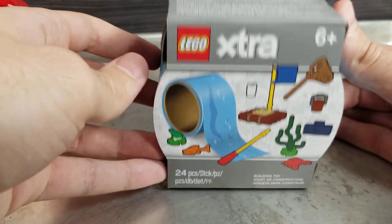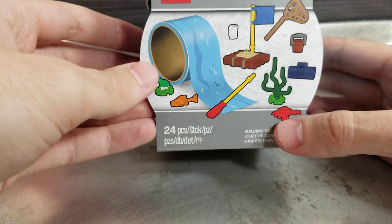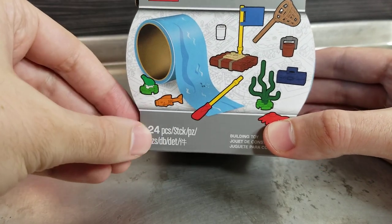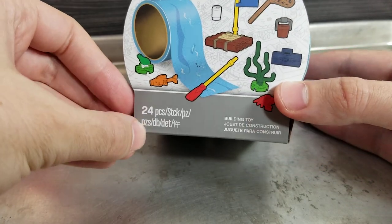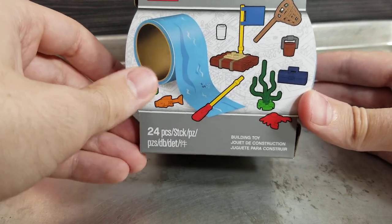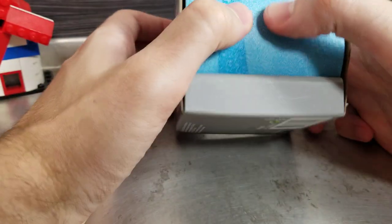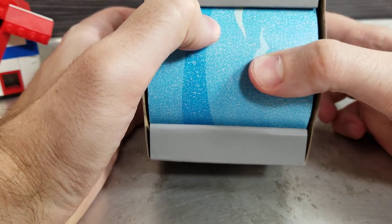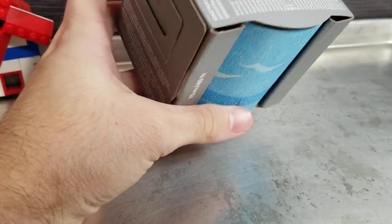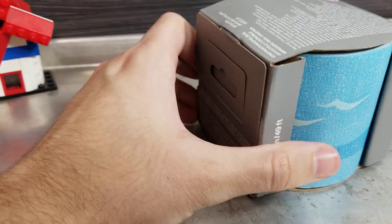This is a pretty cool looking set, judging it by the box. We're gonna get 24 LEGO pieces — in many different languages — and almost 50 feet of tape. First impressions: it's kind of squishy, a little bit soft, so I'm very interested to get in here.